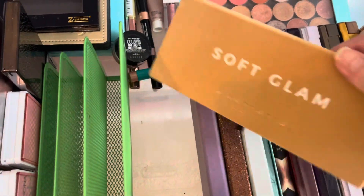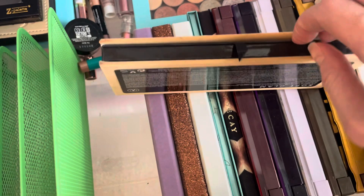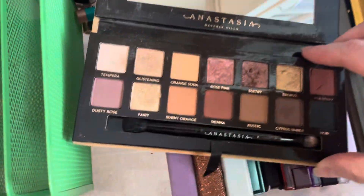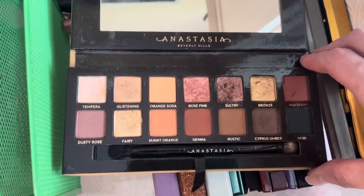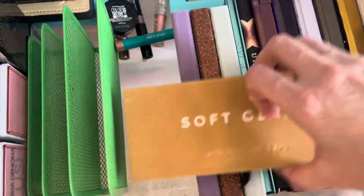On the other hand, I've been holding on to these for a while. My Soft Glam Palette, as you can see, it's kind of coming apart — this shadow got dropped at one point. I really like this palette, but I don't even know how old it is, so I will go ahead and get rid of this one.